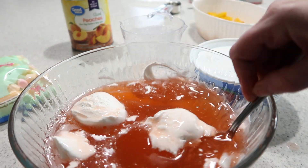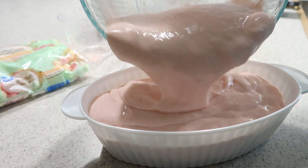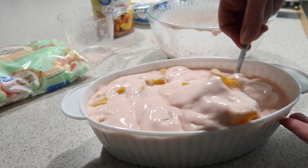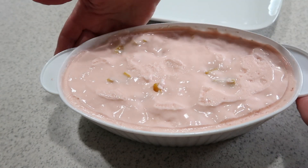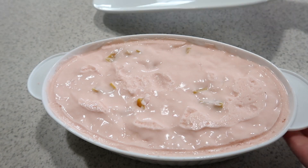My jello is all set up now and it's time to dip it into some hot water. I'm going to set this right down in the hot water, then flip it over onto my nice white platter.